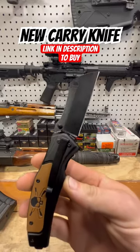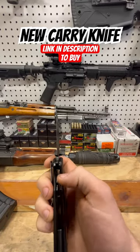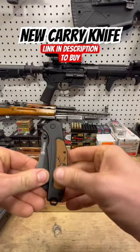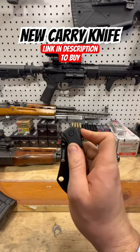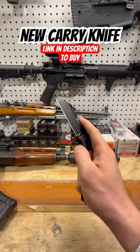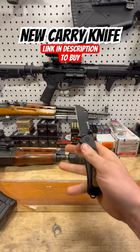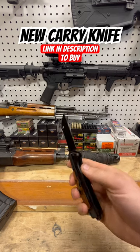D2 steel, razor sharp, very nice liner lock. It's got steel and aluminum on the sides and a G10 grip. Assisted opening with ultra smooth action — you can even do a little flick just like that.